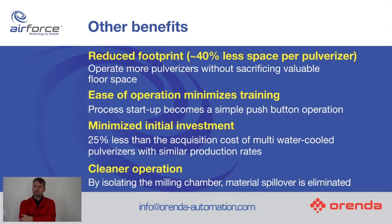The other thing with the Air Force technology: because we don't need the water cooling or the chiller, and because we can get more output for the same grinder, there's about a 40% less space required for the footprint of these new pulverizers.